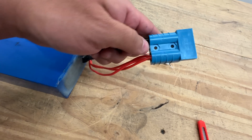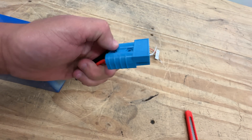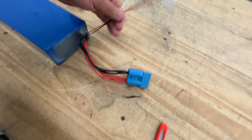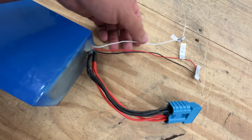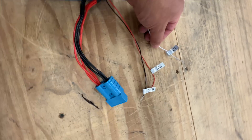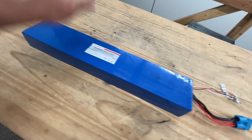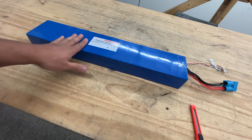If you wanted to, very easily, you could take this connector off and put on a genuine Anderson SB50. It's also got three signal wires in here: SCL, SDA, and ground. I'm not sure what those are for, but let's see what kind of batteries are inside.